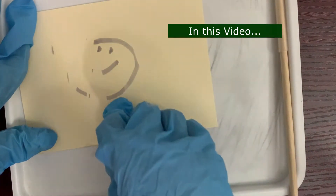Hey guys, welcome to Easy Go! Today we'll be learning how to make invisible ink to send secret messages to people, and we'll also be learning how to read those secret messages. Now let's get into this video.